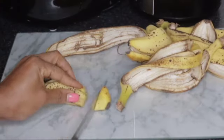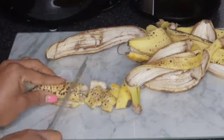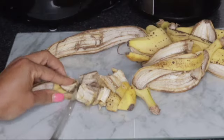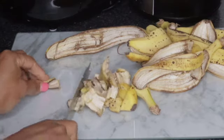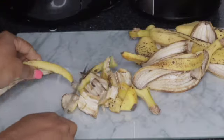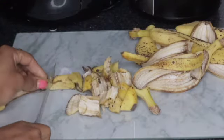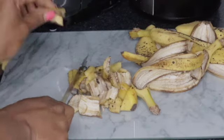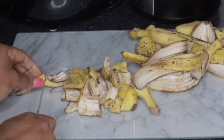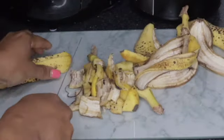The first time I saw banana peels being used as a fertilizer on plants, I was like, what is this? How can somebody use banana peels as a fertilizer? So I just decided to give it a go. I have aloe vera that I really, really love.